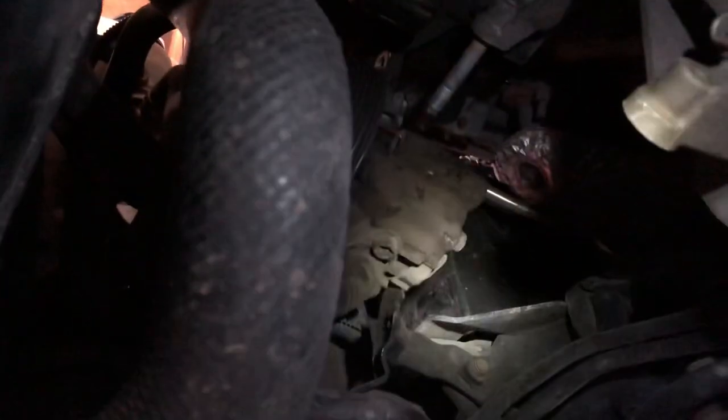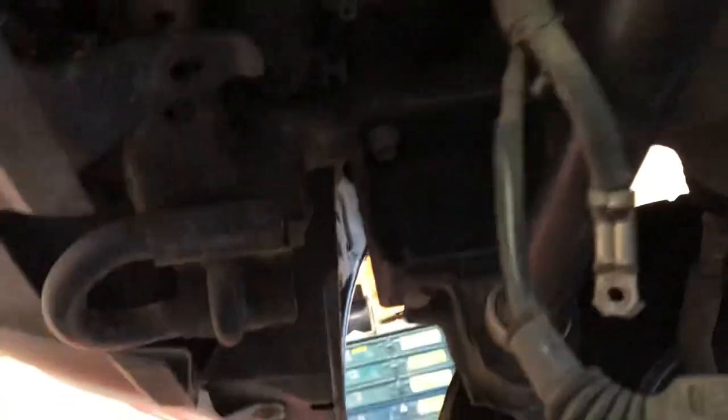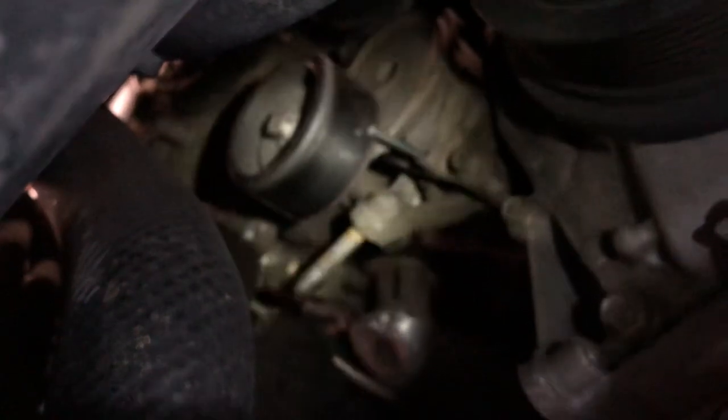I also unplugged the oil pressure switch and took this cable support off the cable support bracket by lifting up the little tab in the middle, sliding it off. There's a second one more over to the left. This is what hooks it up to the bracket that bolts to the alternator. These are your positive wire and your control wiring to your alternator. Make sure your battery is disconnected before you even start doing this job.